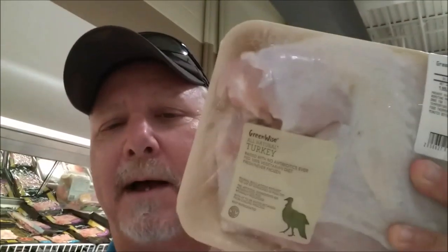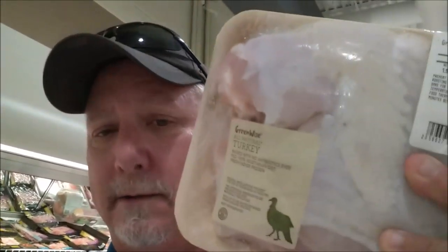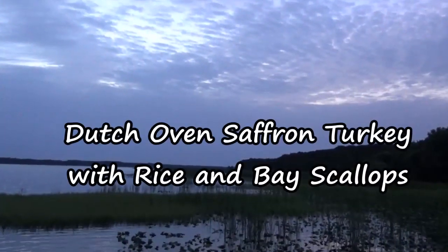So anyway, we're here at my favorite store and we're going to buy some fresh organic whole half of a turkey breast. And tomorrow we're going to take this out to camp, cook it up and show you a great dish. Y'all stay tuned. Bye.